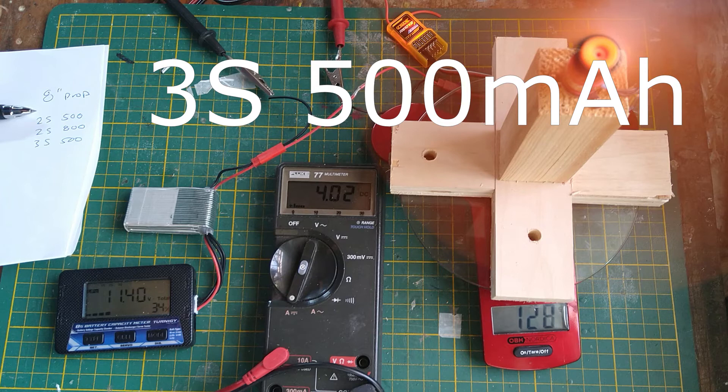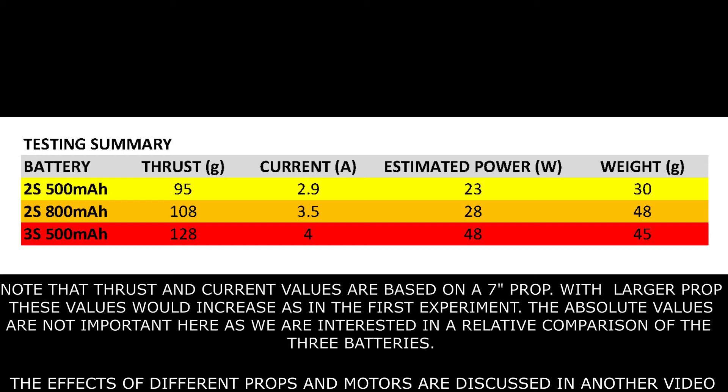When we look at the bigger picture: the 3S produces the most thrust but is also heavier and results in shorter flight times. The larger 800 mAh 2S provides some increase in thrust and more flight time, but also added weight. There is no free lunch here, but at least we have an understanding of the options.